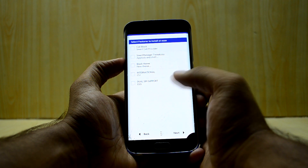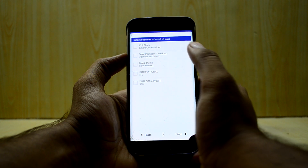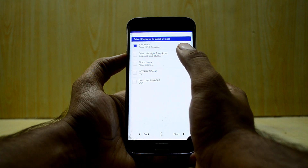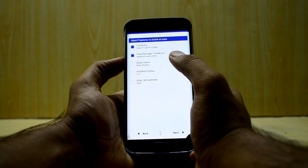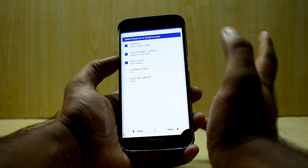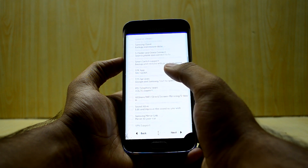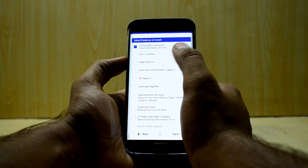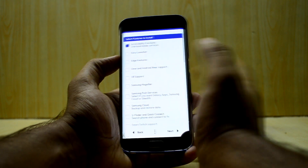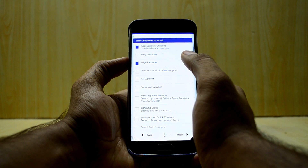Next you have some features you can select. I'm going to select call block and smart manager so you have blocking and that stuff. I'm also going to go with the black theme just to check it out. For apps, I'll go with accessibility functions — I don't really need the easy launcher that comes with Samsung as it's not that great.